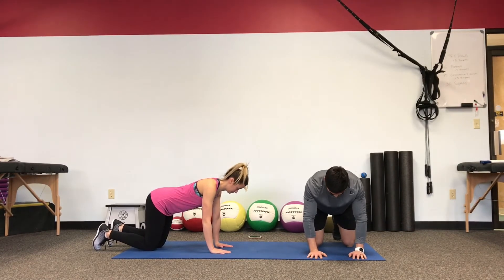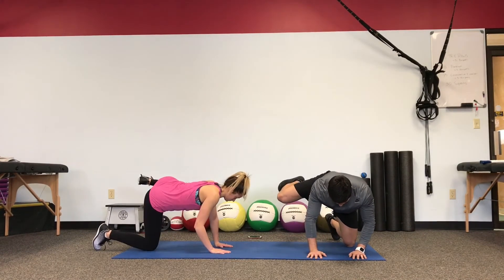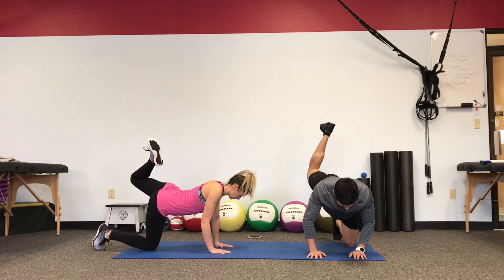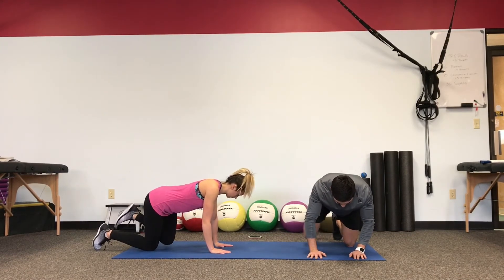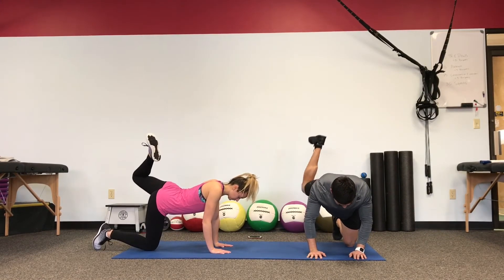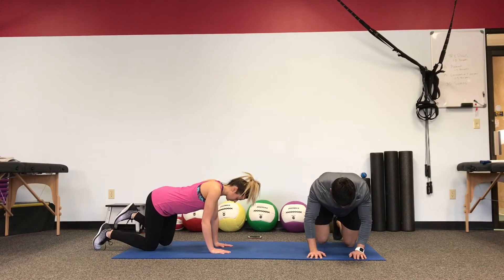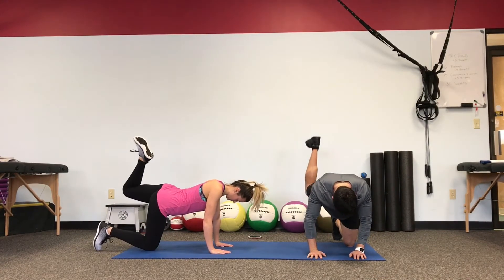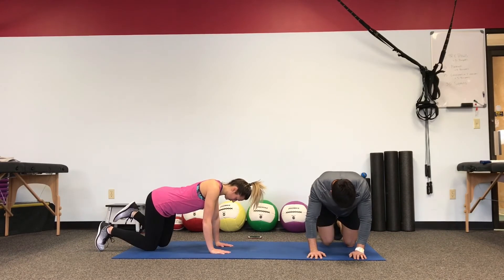Going into the fire hydrant first — open up the hips as far as you can, let it drop under control. Lift the heel to the ceiling. Try not to arch the back — just push the heel up. Body stays still, core tight.